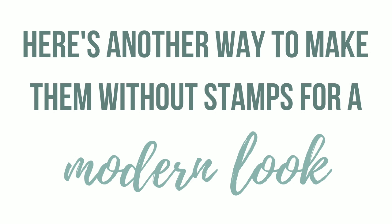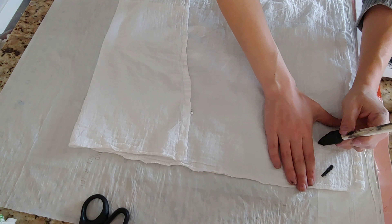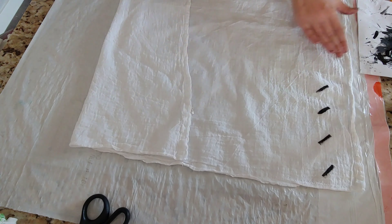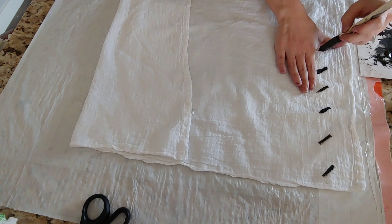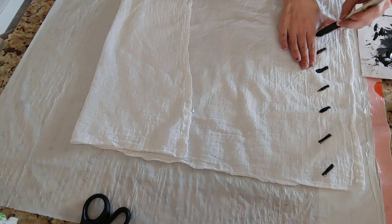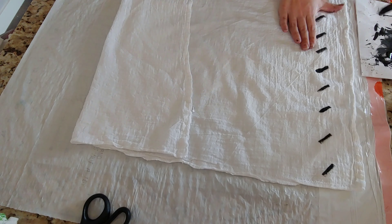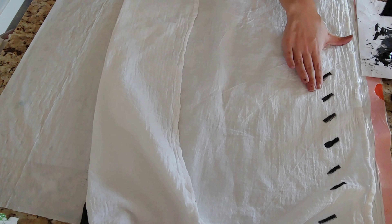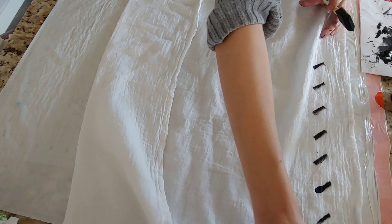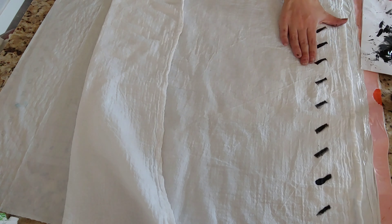Here's how you can make them another way without stamps for a more modern look. All you really need is the same flour sack cloths, the same fabric paint, and just that foam brush you were using earlier — you don't need stamps for this one. To measure things I just kind of used the knuckles on my hand; it was really easy. For this one I'm making an arrow pattern across the towel. All you do is simply dip the foam brush into the fabric paint and then make a mark on the towel.